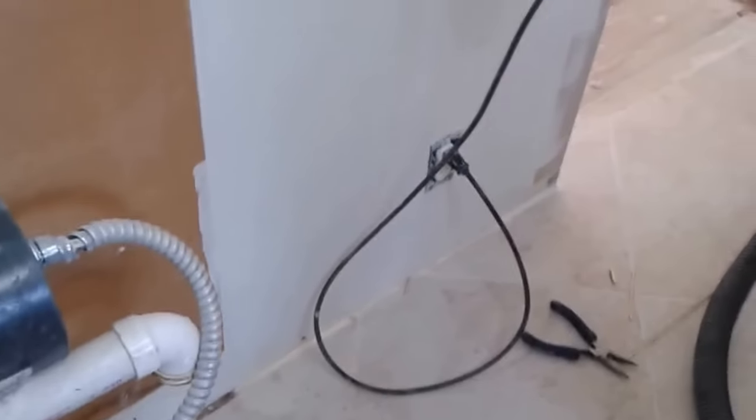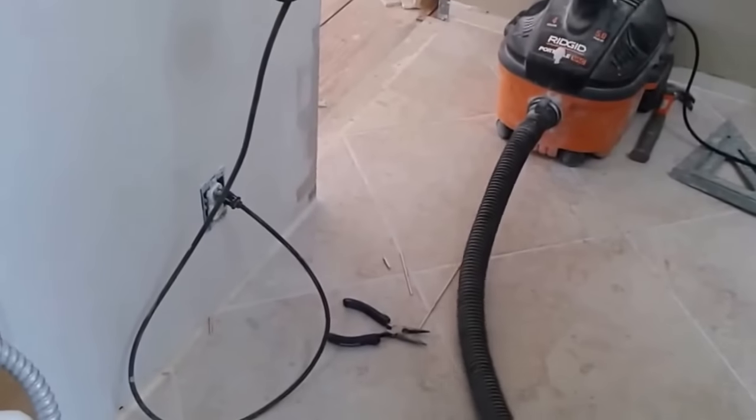So the first thing I am going to do is clean it with a vacuum cleaner. That is the first thing we need to do.